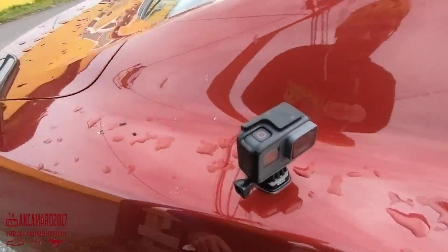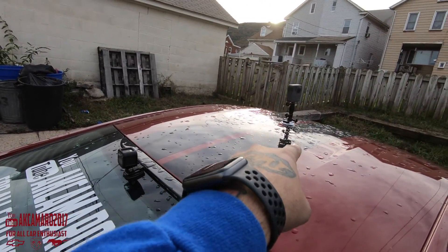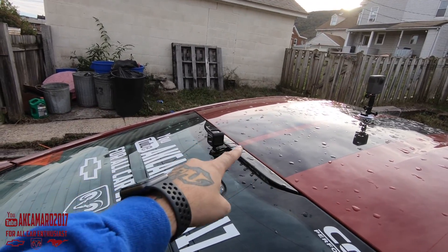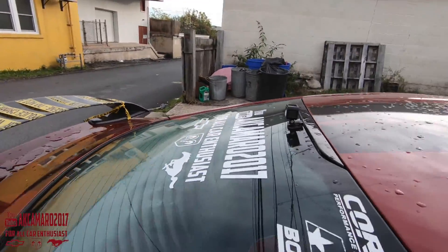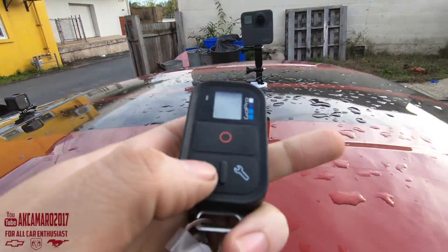We've added another one here, and we took the Fusion and put it up here — the Fusion used to be here and we swapped that, then placed that there to get a nice rear angle. I also finally hooked up one of the remotes, so let's see if this works.